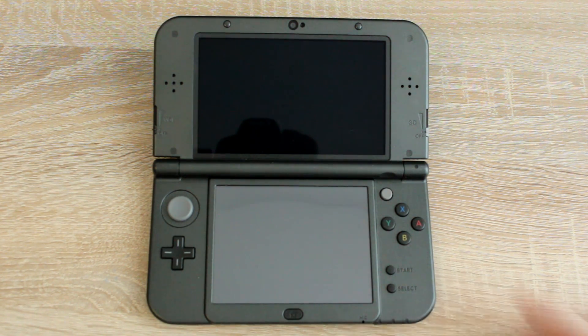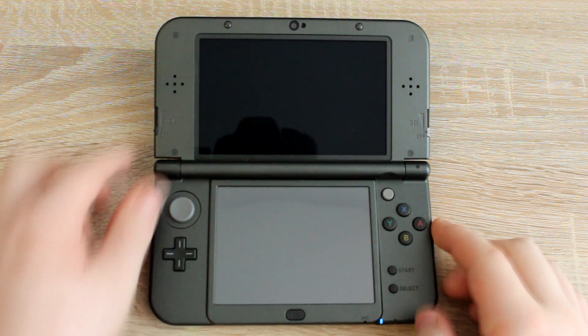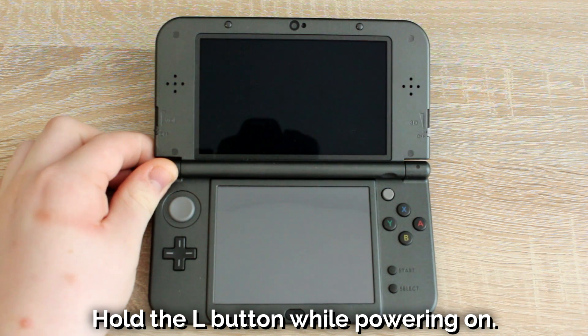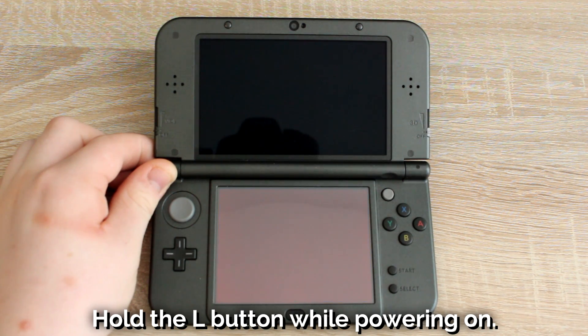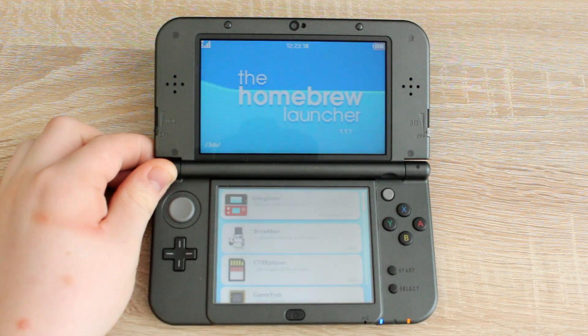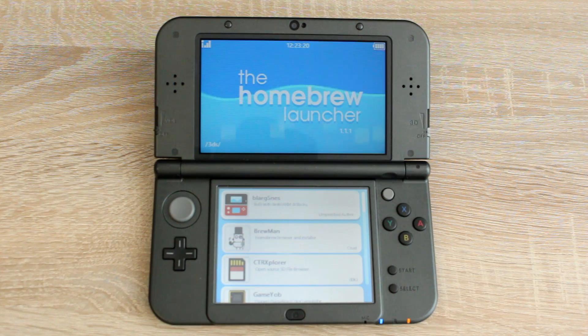Now turn the 3DS on and hold the L button while it's turning on and you will boot into the homebrew launcher. That's it, your 3DS is now homebrewed.